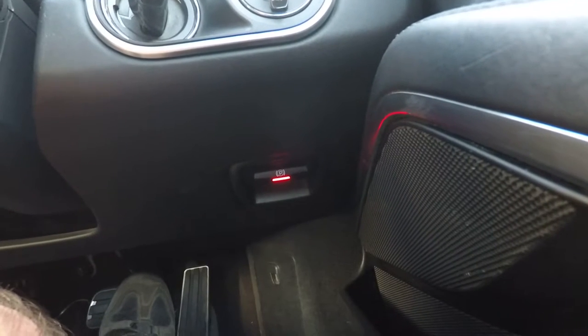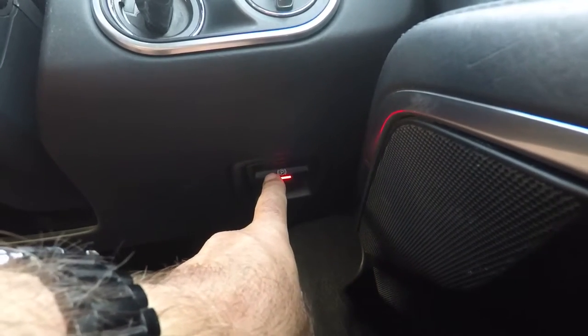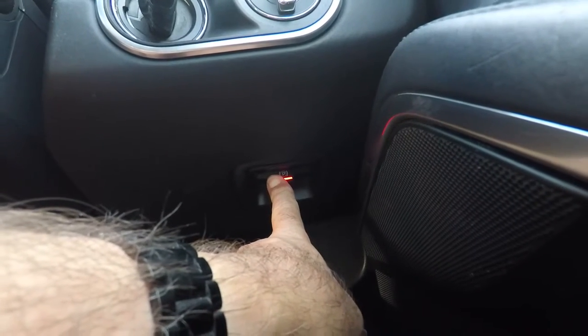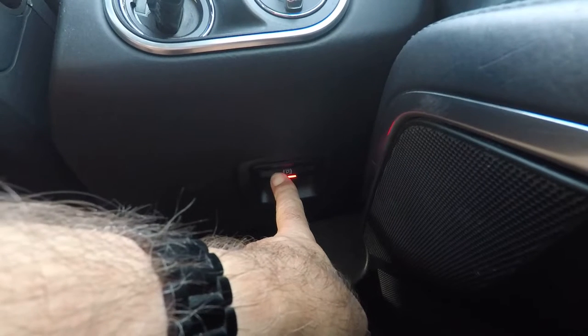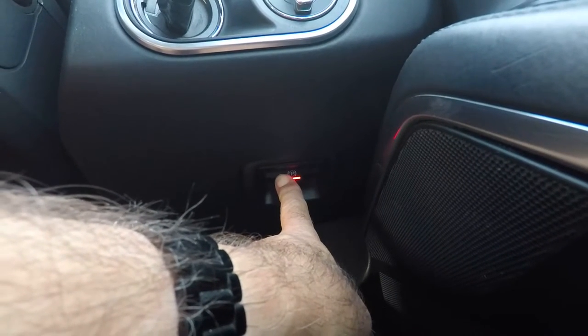If while driving the car normally you find that your brakes fail, you can actually press and hold the emergency parking brake, and that will apply the parking brake to help you slow down. Be aware this is very savage — it will just lock up the back wheels, but that will bring you to a stop.